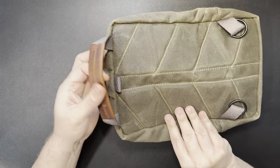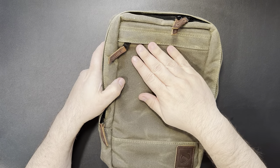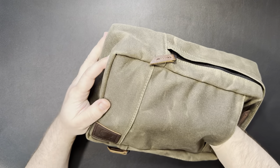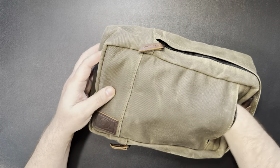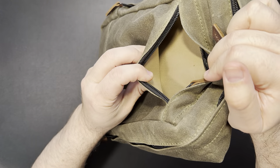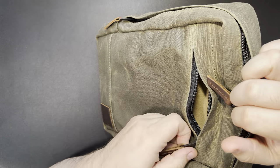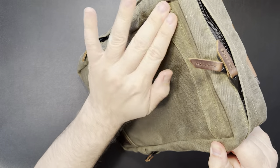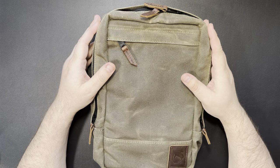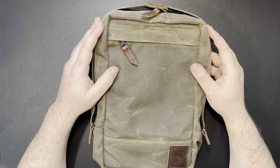It has a nice little grab handle here that is covered in leather. It has a front pocket that's fairly deep — it goes down almost all the way to the end. It's all lined in kind of that tan fabric, similar to the satchel. Zippers are all YKK with leather pull tabs, and they have little flaps on them to help cover the zippers. Because this material is water resistant — not completely waterproof, but if you were to get rain on it, it would do a pretty good job of keeping your stuff dry.